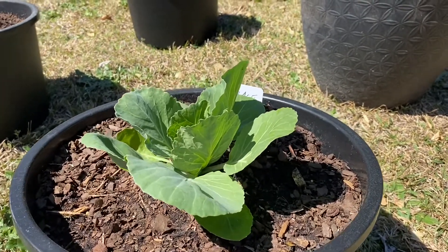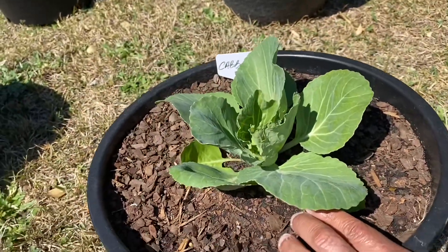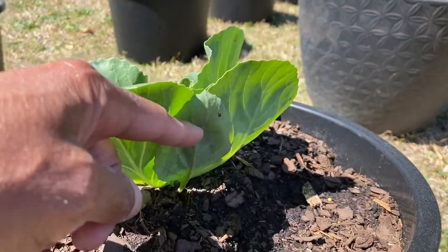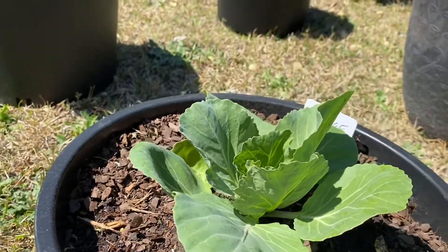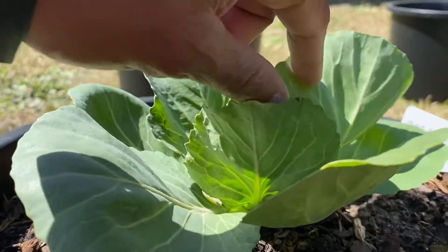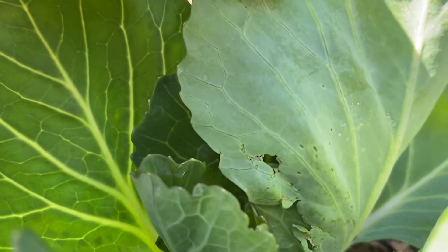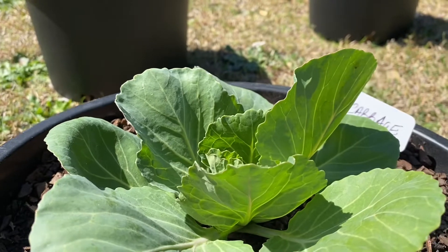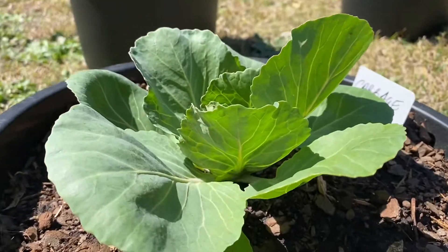So I noticed my young cabbage right here — as you can see it's growing and taking off pretty good. The other day I came out and checked and I had some little spots on it where the white moth had laid its eggs or larvae, and it started eating my cabbage leaves. Right there — see right there — that comes from a white moth laying its little eggs on there, and then they turn into green caterpillars.